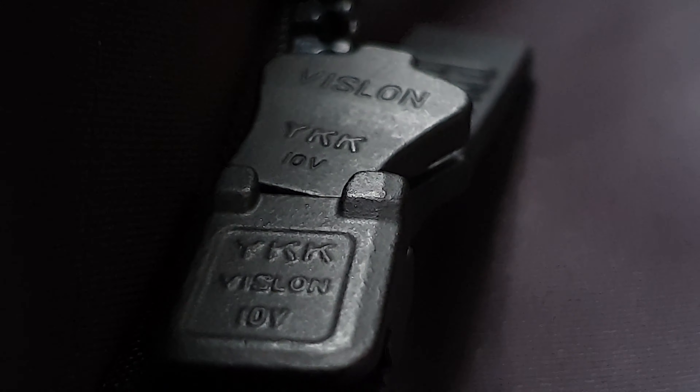We got YKK zippers but they're just plastic and they get stuck a lot of times. Really rough zippers — there are tons of tricks you can do to smooth that process but for a 180 euro parka, it should just work better. They should have used a different zipper even though the black zipper does look really cool.